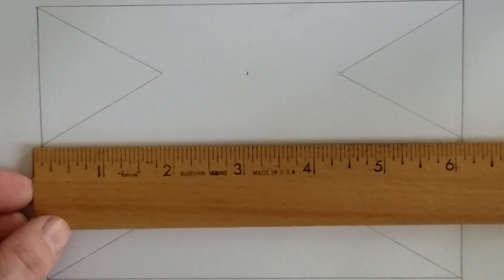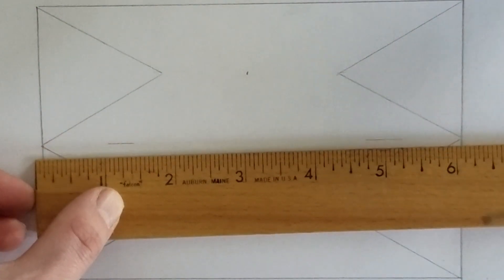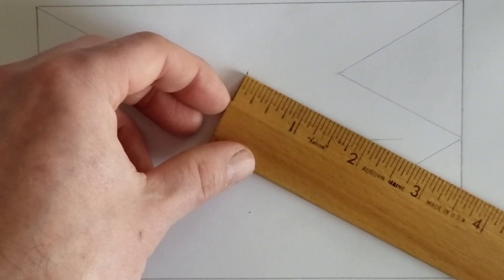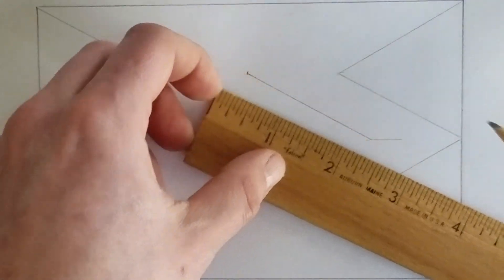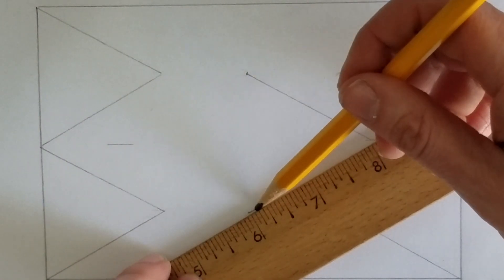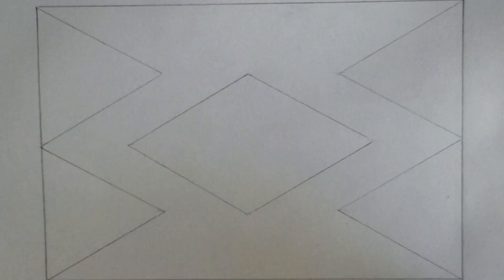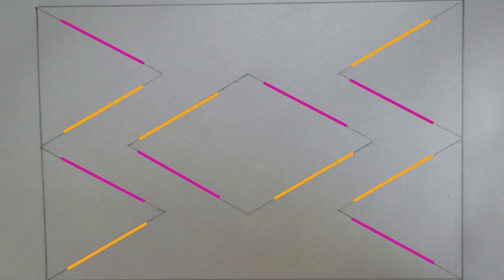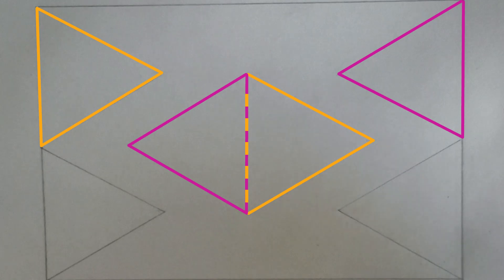Now we're going to draw two line markers located halfway down the flag, towards the hoist and fly, in between the triangles and each side. We now have all the markers we need. So we're going to draw the first line of the rhombus starting at the top point and drawing a two-inch line to the half-height marker on the fly side. Next we'll draw the second line running from the bottom point to where the first line meets the halfway marker — again two inches. Then we'll complete the rhombus by repeating the process at the hoist side. After erasing the markers we have four triangles along with a rhombus. The diagonal lines run at the same angle, giving consistency and elegance, and because all the lines are two inches, the rhombus is exactly the same size as two of the triangles combined.